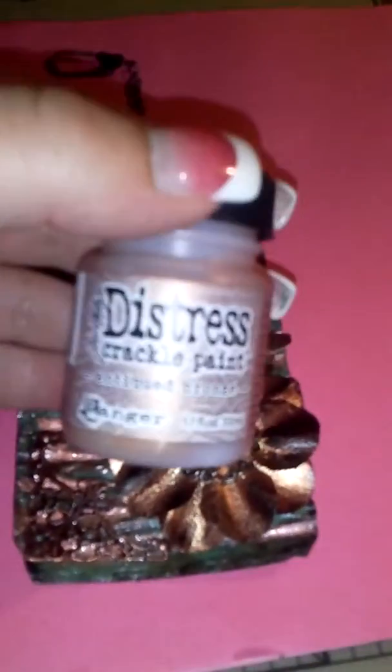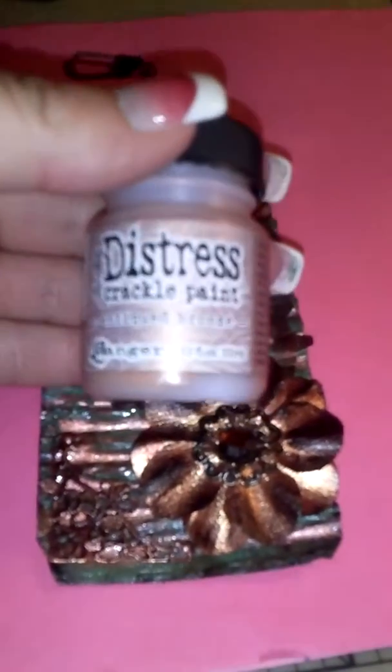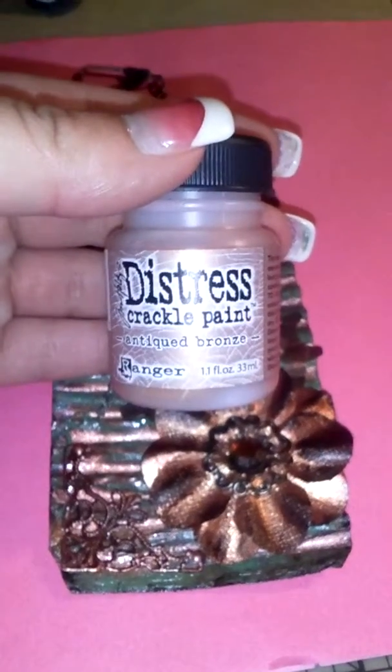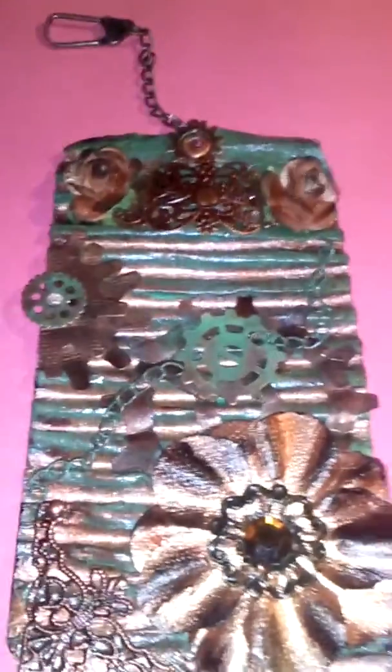First, I used the Distress Crackle Paint — Antique Bronze. I used that and distressed it, trying to paint it all into the grooves. See how it is like that? It's kind of shiny — my lighting is terrible.